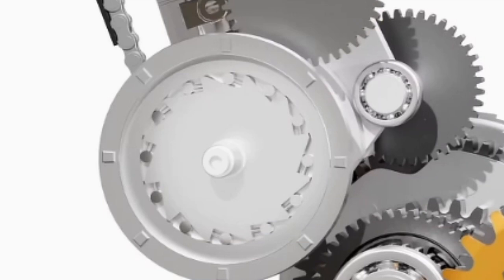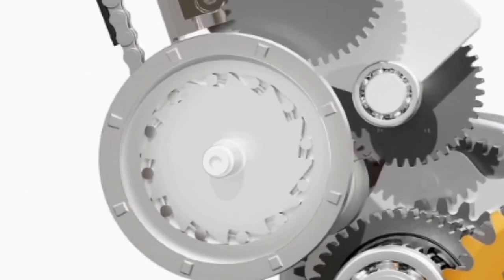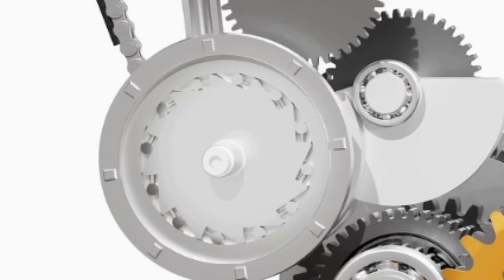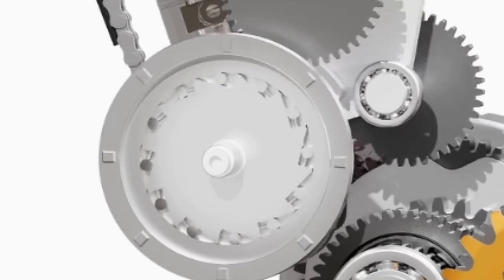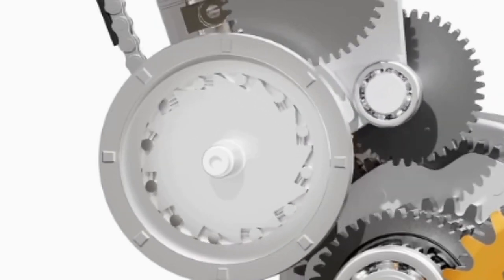The model shown here is of a roller-type one-way clutch. It has an outer race and an inner race with small rollers. As the starter motor spins the outer race in one direction, the rollers get trapped between the surfaces and the power is transferred to the inner race and thus to the crankshaft. Once the inner race starts spinning faster than the outer race, the rollers get released, causing the inner race to spin freely.